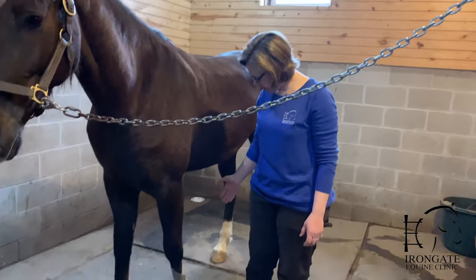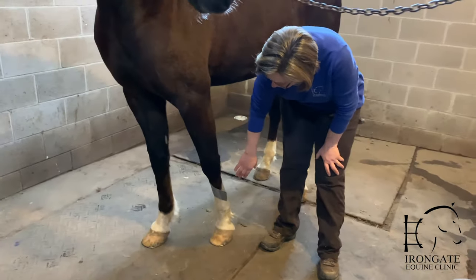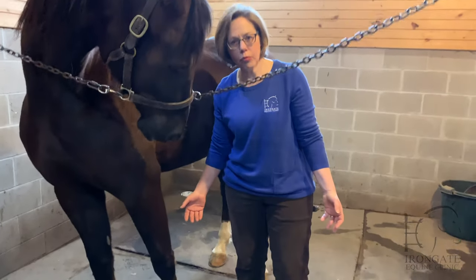This horse doesn't actually have a wound, but we just put this piece of duct tape on the front of his cannon bone to simulate a wound.